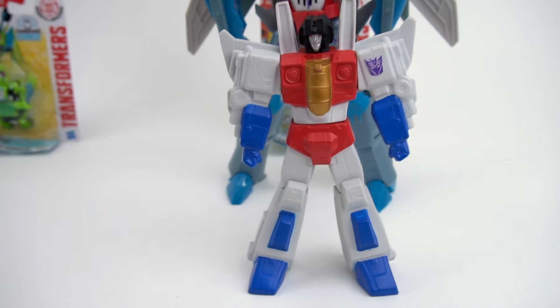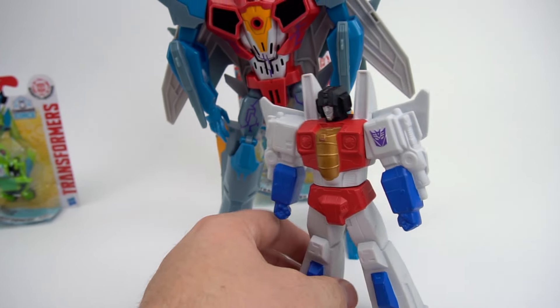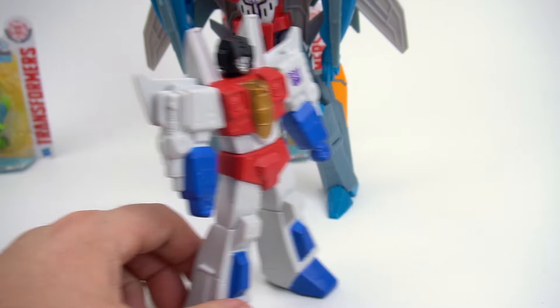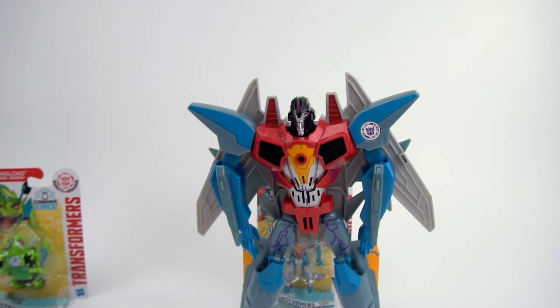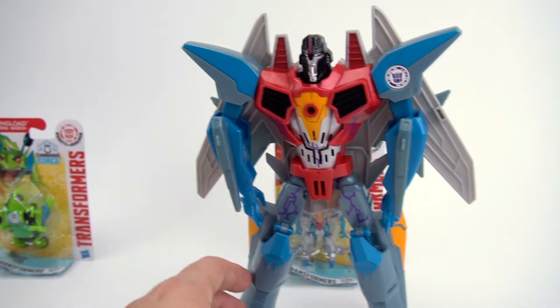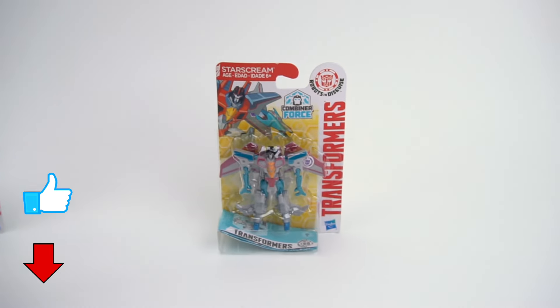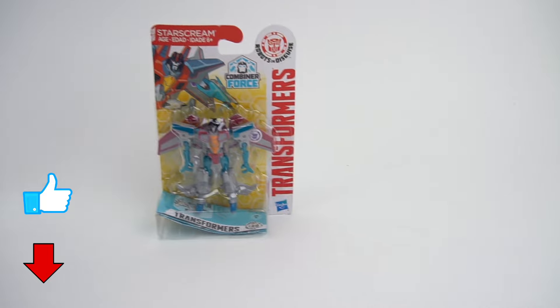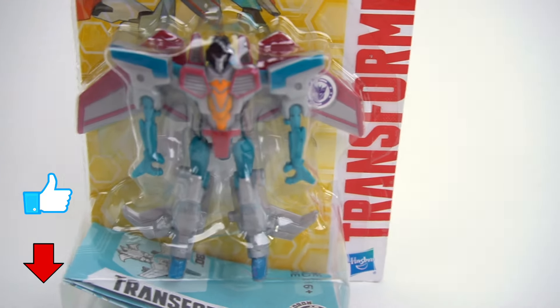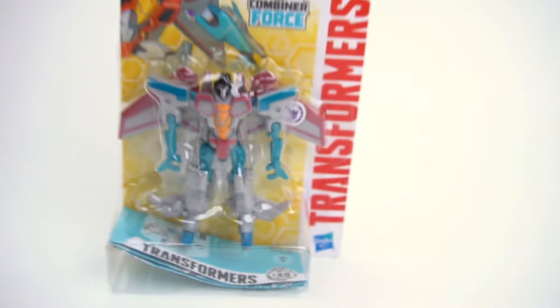And one more - whoa, who's that? Starscream! That's a Generation One Starscream - he doesn't really transform at all. And then you've got a big Starscream that transforms into a jet fighter plane. And now a Combiner Force Legion class, so we've got a small one finally! We're gonna check that out - these are pretty awesome, so we need to open them up.